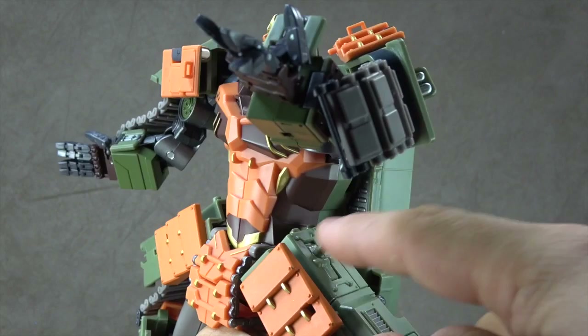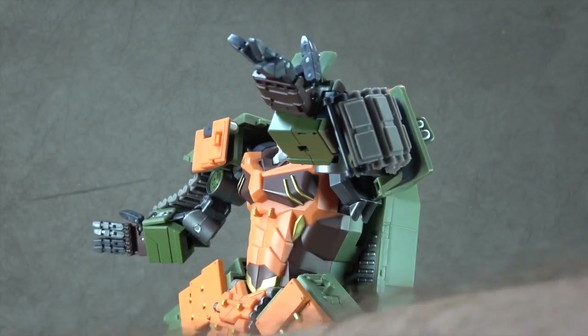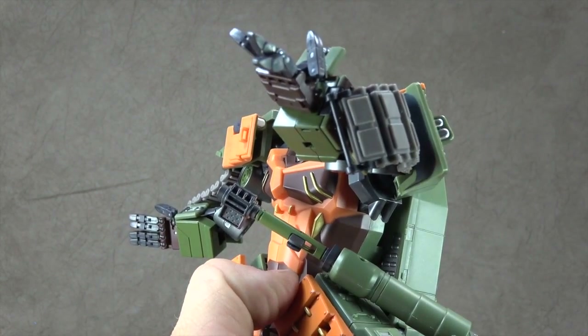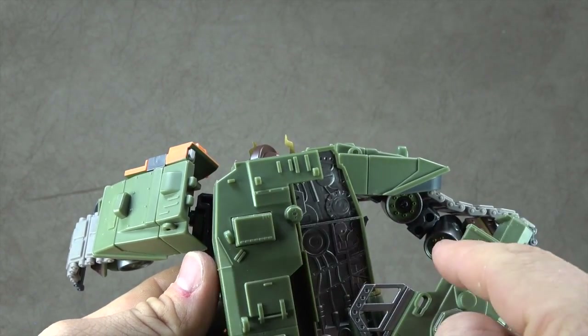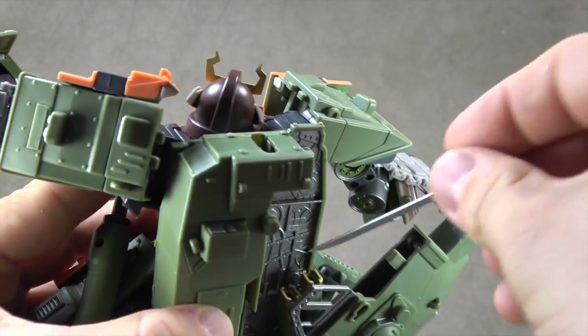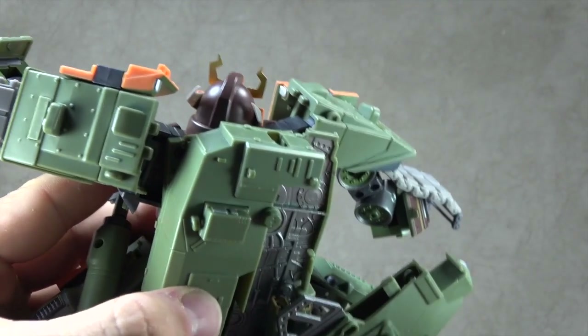Here on his hip armor, this tab flips up. You can have it flat or showing, and then you just take this and plug it in there. He has that option on both sides. On the back, you can press this button which spring-loads this, exposing two more sheaths which can then hold those little swords.